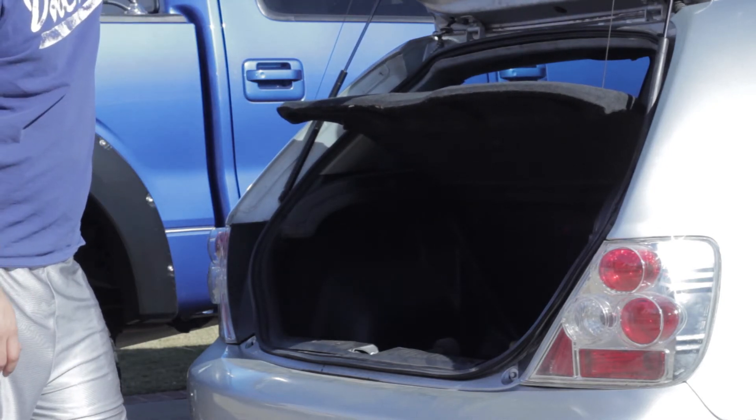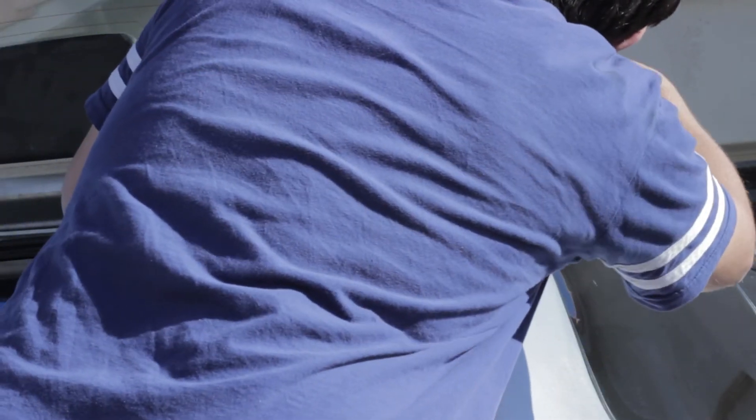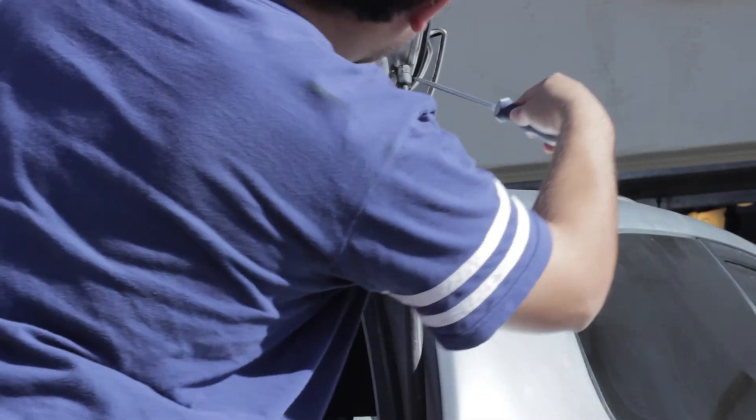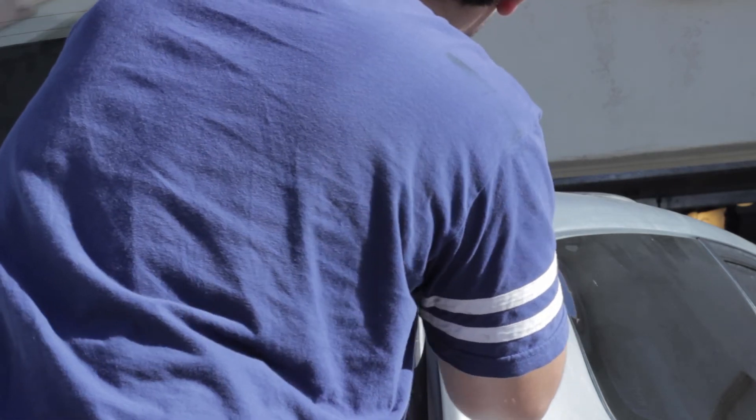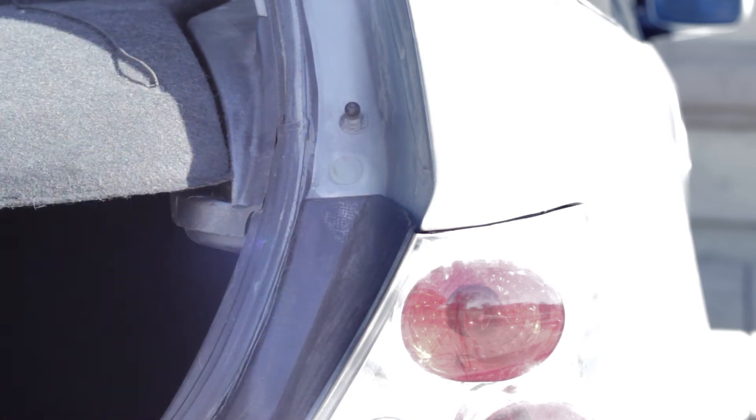You're gonna need someone to come and help hold. I cannot stress enough how important this step is. So let's continue on. There are these clips on the hinges here that you're gonna want to pull with a flathead — as you'll see down here in a second. It's the exact same on top.